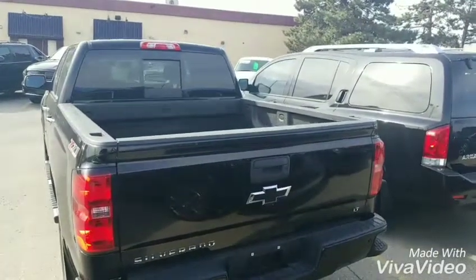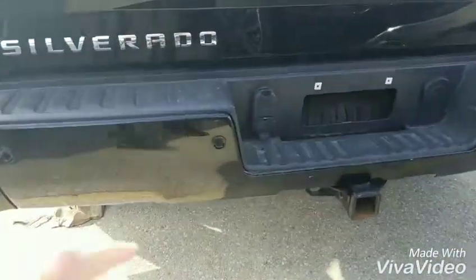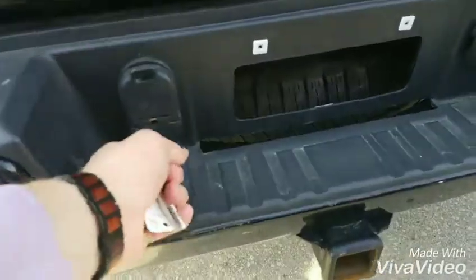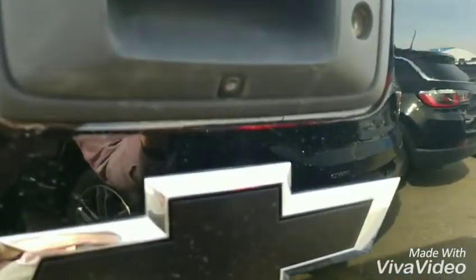Going to the back of the truck, as you can see it has the spray-in liner. Now this being the 2LT, it does have the rear park assist — that's your audible warning there. Your 7-pin connector on the top, your 4-pin connector on the bottom for trailering. That's your backup camera below the tailgate handle right there.